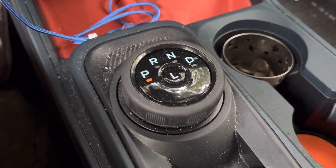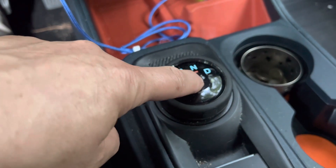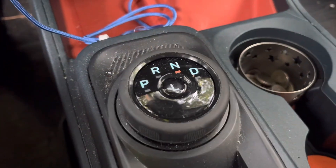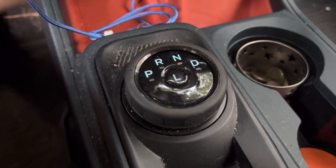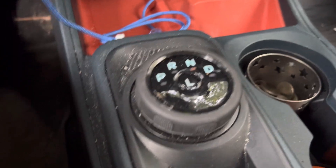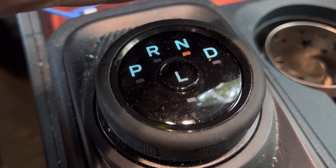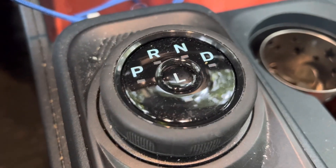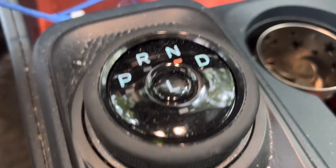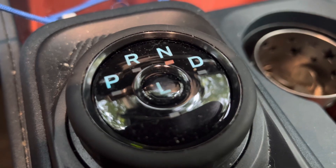How do I actually leave the gearshift in neutral? You put your foot on the brake, go to neutral, and then press L. Apparently L will lock your gearshift in neutral — you can see it flashing. I think I can turn the car off and it will still remain in neutral. Yes — take my foot off the brake, open the car door and close it, and it's still in neutral. Wow, it actually works.